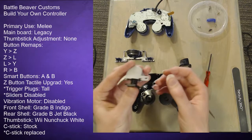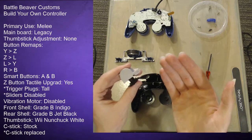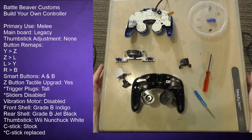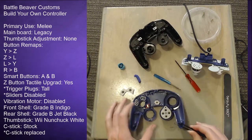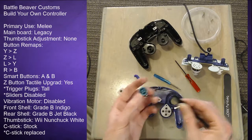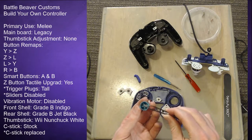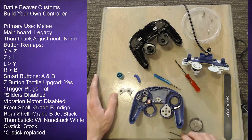When you remap buttons involving L and R you have to be careful about how you actually do it — that's why it's important to tell Battle Beaver what game you're going to be using the controller for. While putting the controller back together I ran into a slight problem: there's a little metal pad on the back of the A and B buttons that makes contact with the smart button on the board, and it had fallen off. It's the 12th time I've taken this apart so I can't be too surprised. Just be aware — if you have smart buttons and you're taking apart your controller, keep track of those pads.